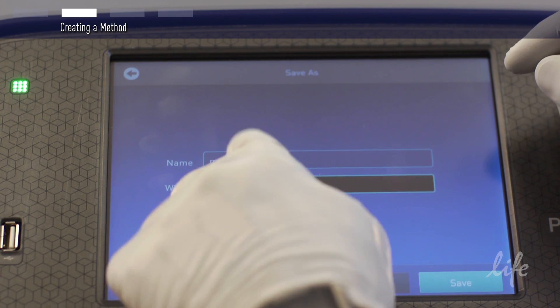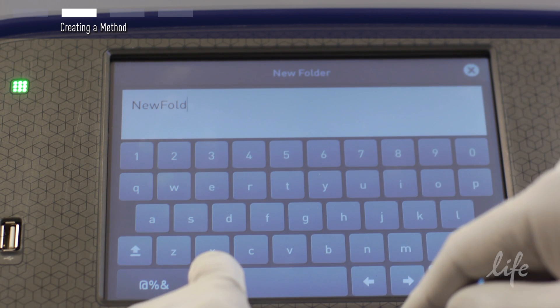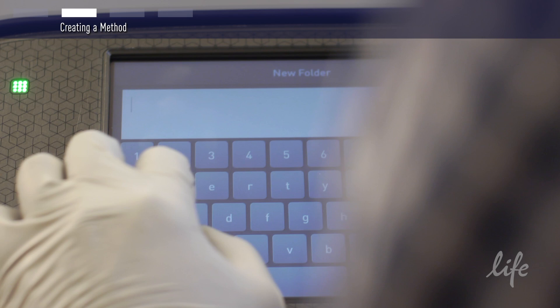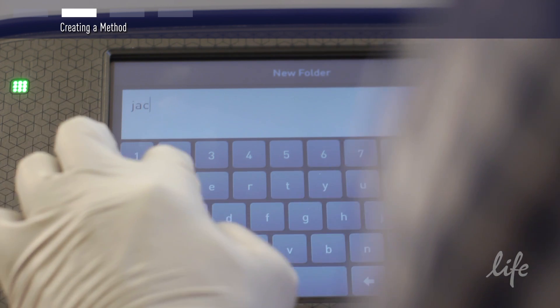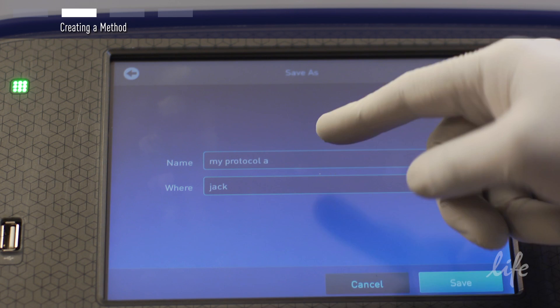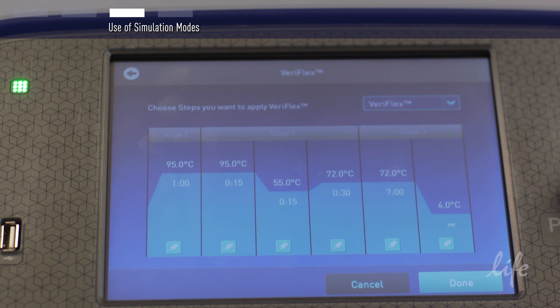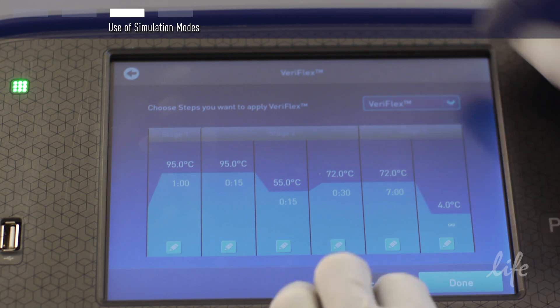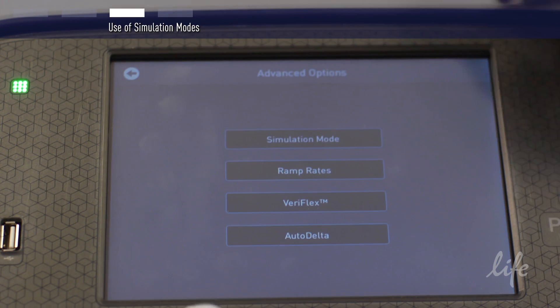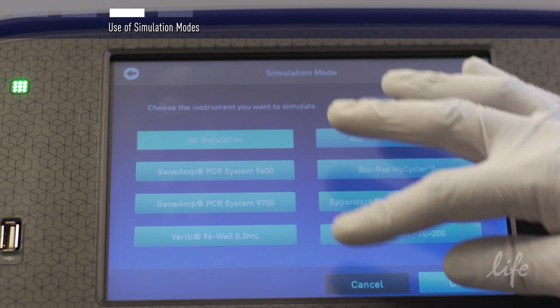If you would like, you can save the protocol in your personal folder for future use. In addition, you can program ProFlex to simulate the ramp rate of an old instrument. From the advanced options menu, press simulation modes and select the instrument you are interested in simulating.